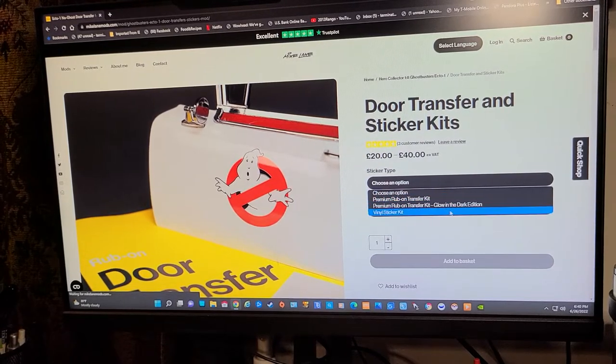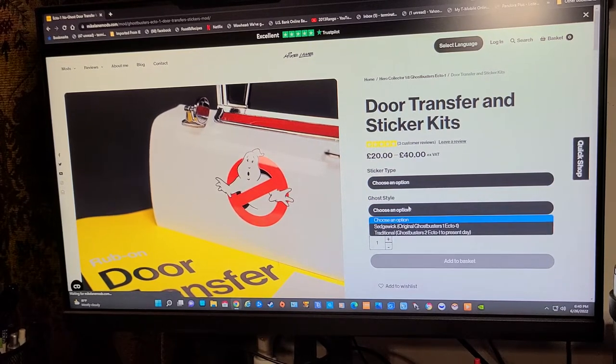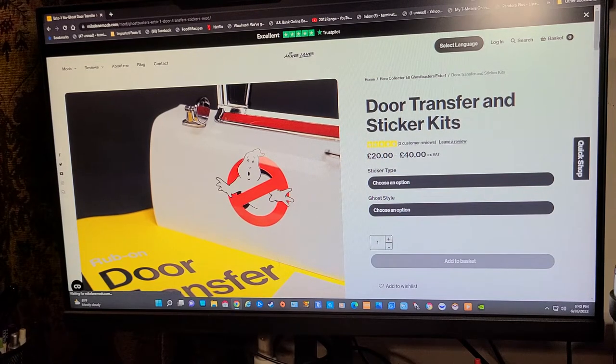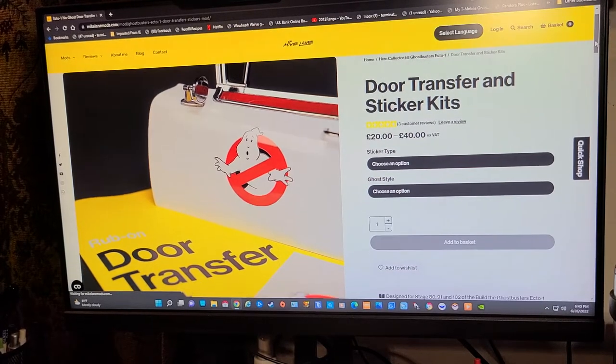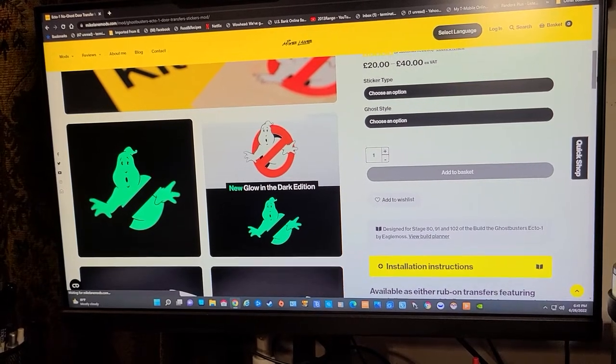You can also get the premium rub-on transfer kit with glow-in-the-dark edition, which I didn't want, or vinyl stickers. I went with the transfer kit. The other option is what kind of ghost style you want — do you want it to look like the original Ghostbusters from the very first movie, or do you want it to look like the one from the new Ghostbusters or Ghostbusters 2? My opinion is I'd rather have it look like the original car, because the Ecto-1 we're building is the original car from the first movie, so I'd rather have everything look like it came from the first movie.